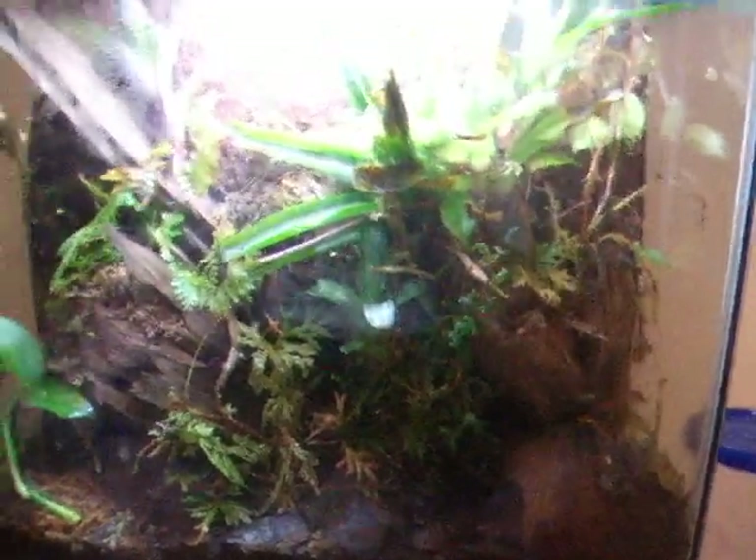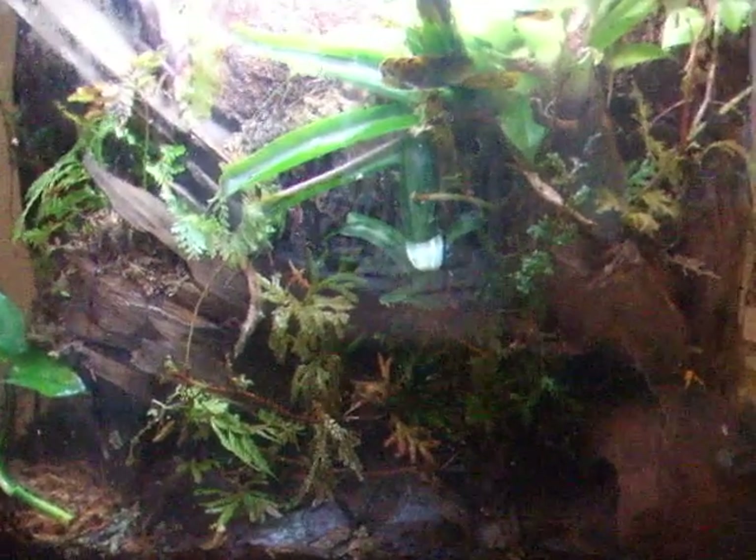With dart frogs, they need to have a fully naturalistic terrarium like this. They need live plants to keep their humidity up, and it needs to be as naturalistic as possible. A big benefit of this is that bugs will start forming in the dirt, such as springtails and woodlice, so there'll be bugs for them to eat in there if you don't feed them enough.